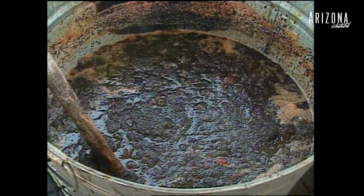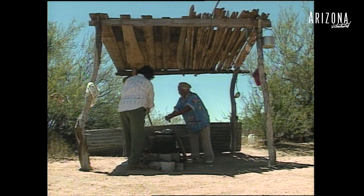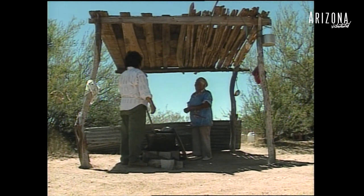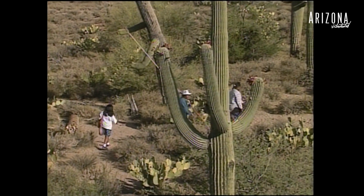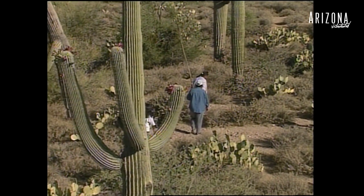We bless ourselves with it on our first picking because we respect the saguaros and how much fruit it's brought us and how much jam and syrup. And then out of the fruit we make the wine. We have the wine feast, which is also a religious cultural happening. And then after that we dance and sing so the rains can come and harvest for the following year. I just don't want the culture to die. I want it to go on forever.